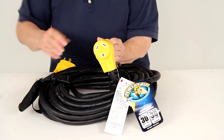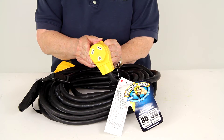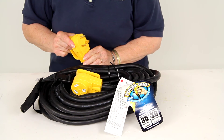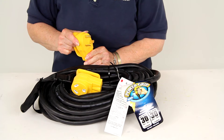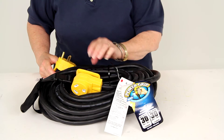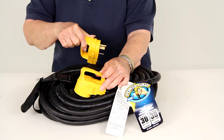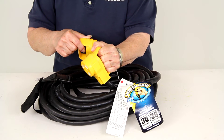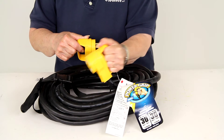The female end plugs into your RV and then the male end plugs into the 30-amp receptacle. You have built-in handles on both plugs, as you can see, and CAMCO recommends that you use the handles to pull the plug out of the receptacle.